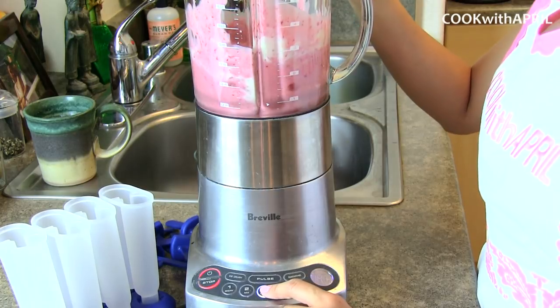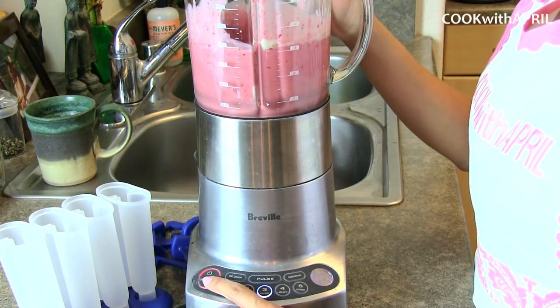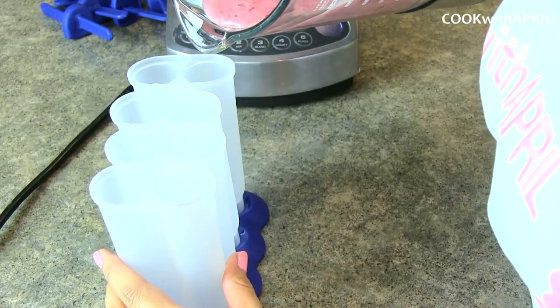I'm using my Bravell blender — many of you have asked — and it is an incredible blender that I've had for at least four years. It works great.